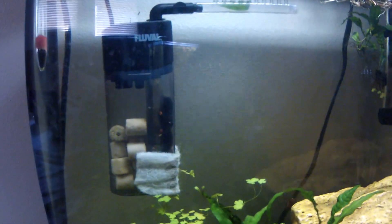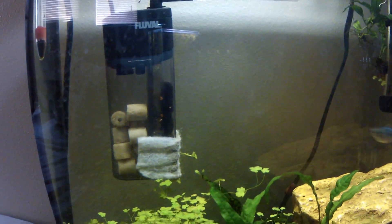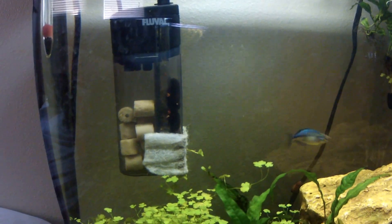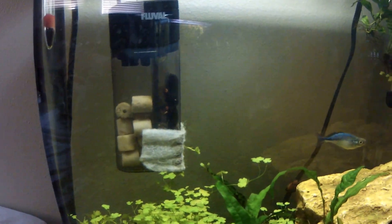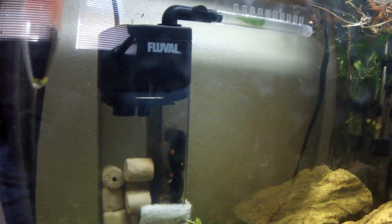This filter is so noisy. Good Lord, it's so noisy. It's an internal filter and it's just like grinding and chunking. I don't know if you can hear that.